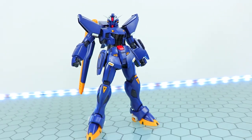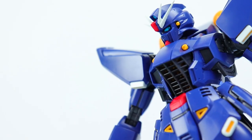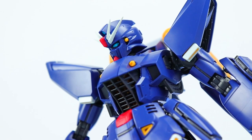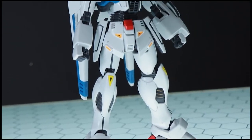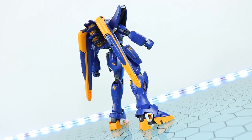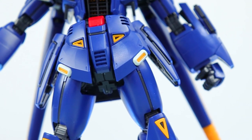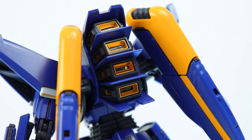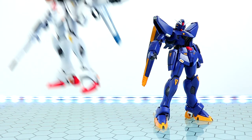That right there is what the Master Grade Gundam F91 Harrison version looks like out of the box, just snapped together with a little bit of effort. All I did was add the included stickers — not even all of them, just a couple — and added a little bit of panel lining on the face. This is a direct out-of-box build, and it is 100% identical to the standard version just in a different color: this awesome shade of dark purplish blue and yellow. The detailing, varying plastic types, etc. is all very, very nice on the eyeball.